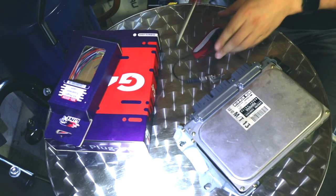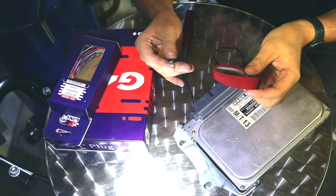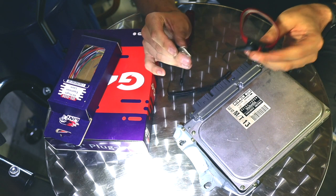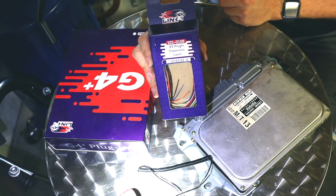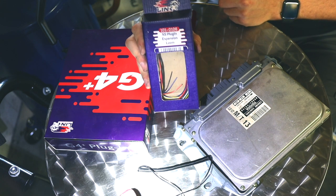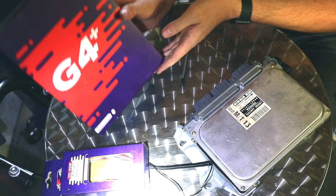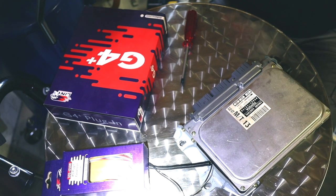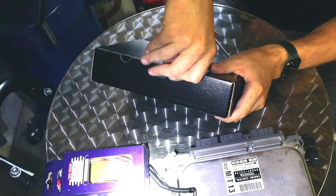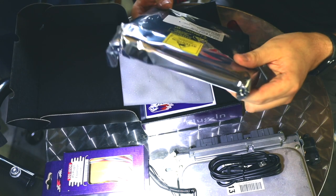When working with ECU components such as electronics, make sure to use an anti-static electricity bracelet in order to protect your electronics — that's really important. So we have here an expansion loom, and we're going to use that in order to have an input for the wideband sensor to get better tuning results.